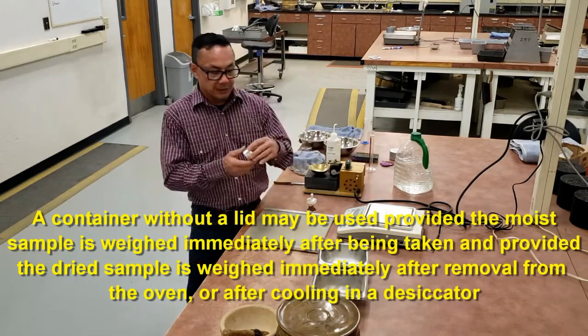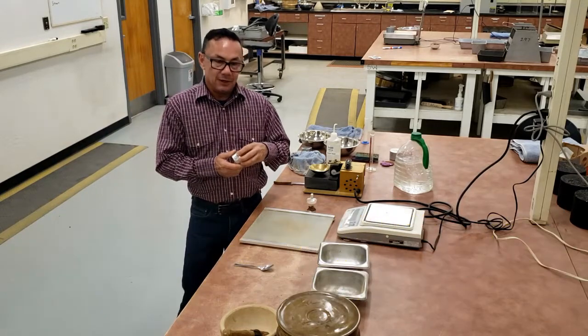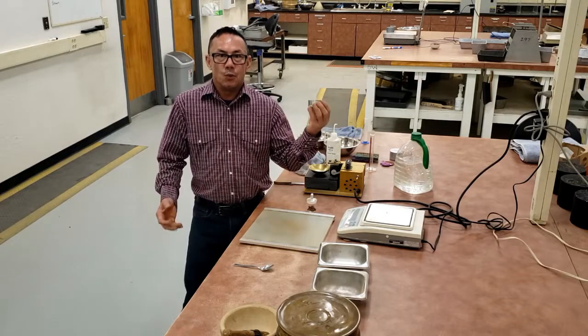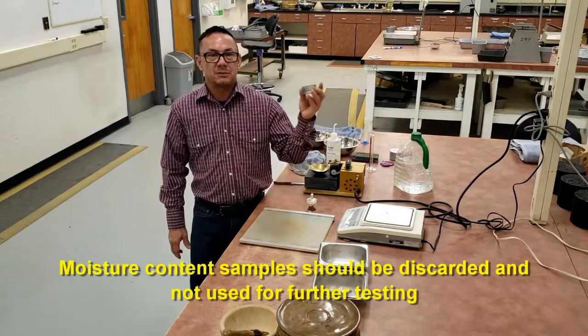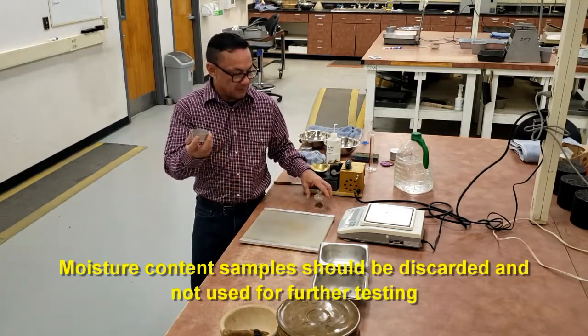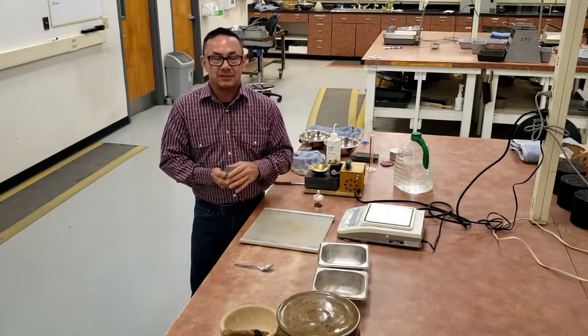There are notes in T265 section 6.1 that state when you're drying samples, samples that have been drying will absorb moisture. You do not want to put wet samples in with the dry samples. After the samples have been tested and dried, they cannot be used for any further testing.